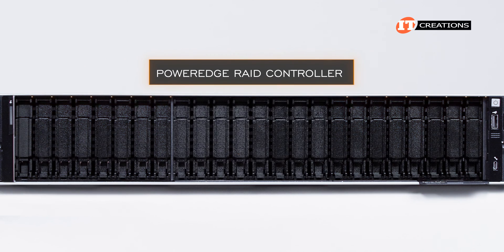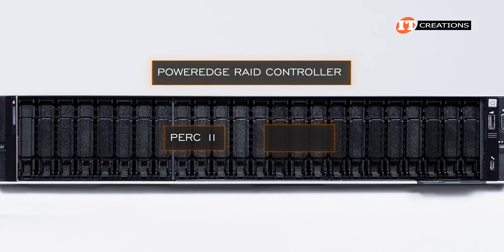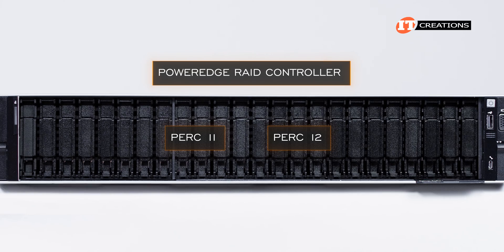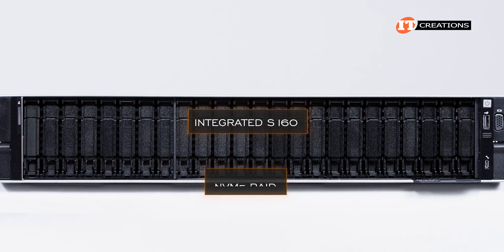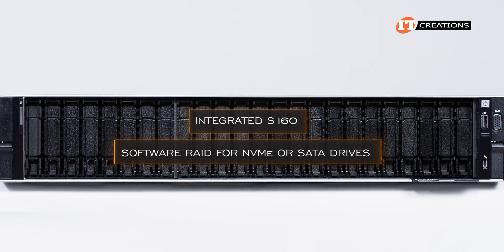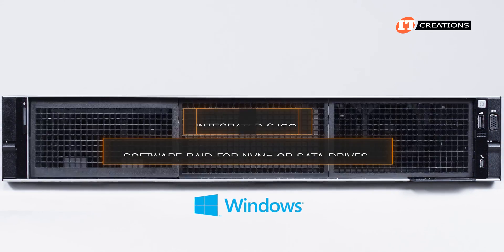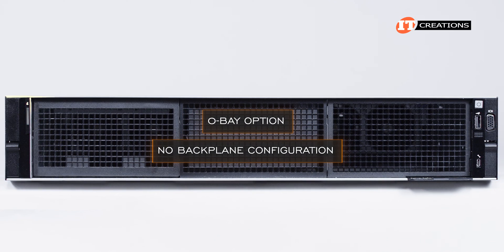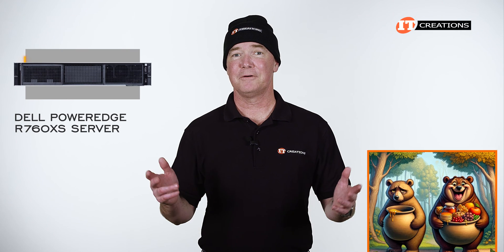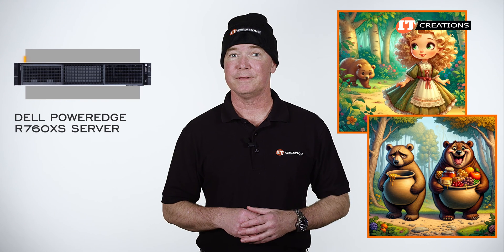You will need a PowerEdge RAID controller, or PERC, for SAS drive support. There are various PERC 11 and the latest PERC 12 offerings for that. Some PERCs can also support NVMe RAID. The integrated S160 offers software RAID for NVMe or SATA drives and is compatible with Windows operating systems. There is also the 0-bay option, also called the No Backplane Configuration, like we have on our system — no PERC required.